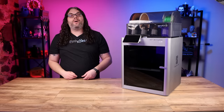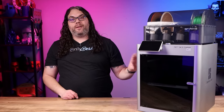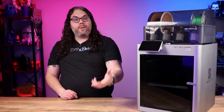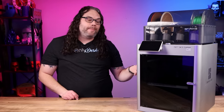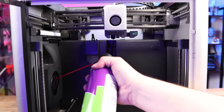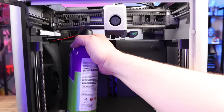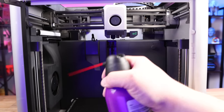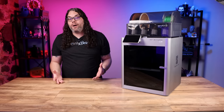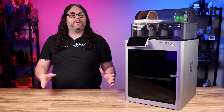Another super fast maintenance task is cleaning out the fans. If you have an X1 Carbon you have the big fan on the side and your hot end fans. If you have an X1 or P1P you have your hot end fans. Grab the canned air and spray out the fans really well. Make sure your machine is off because spinning fans hit with canned air can get damaged. After you blow them all out, you're done — clean fans and good to go. Do this about once a month.